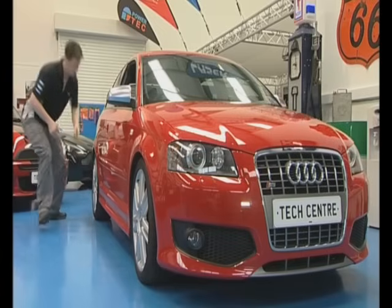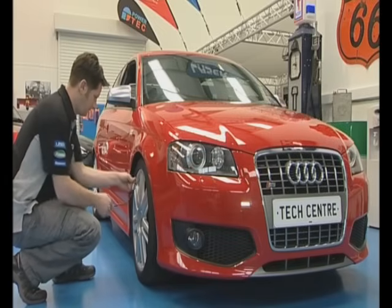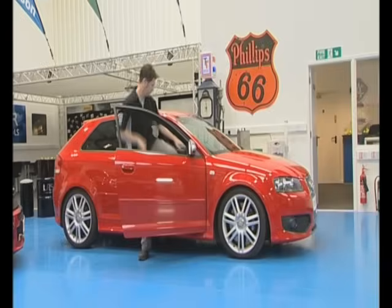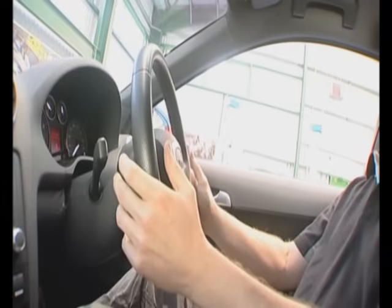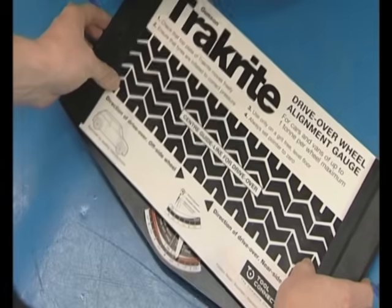First, make sure the car is on solid level ground, then check the tyre pressures are to the manufacturer's specification. Now make sure the front wheels are pointing straight ahead and the suspension is settled. The car is moved forward with hands removed from the steering wheel. The TrackRight measures misalignment of the front wheels and the TrackRight scale will show the error.